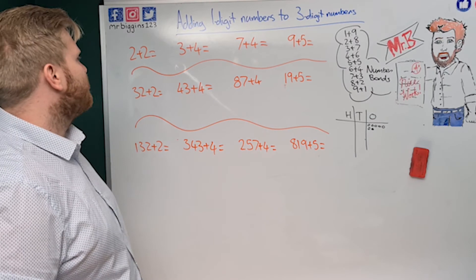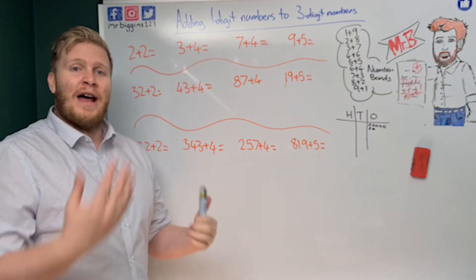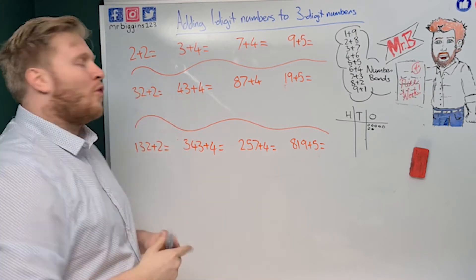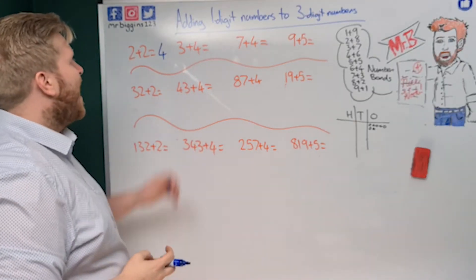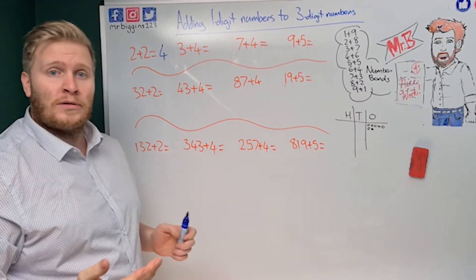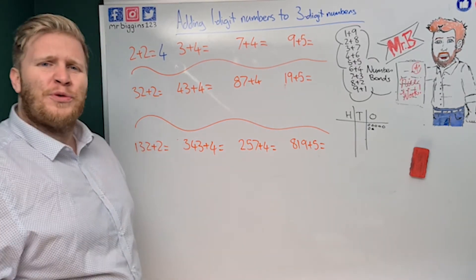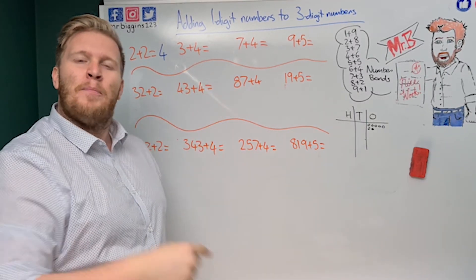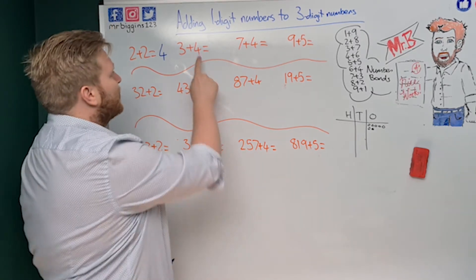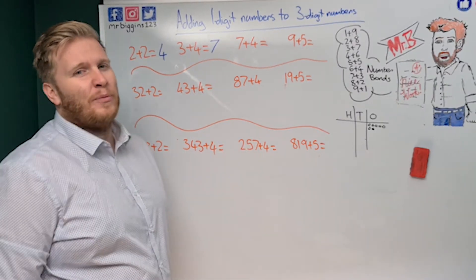If you've been working hard on your addition, you'll know these. We have two plus two — the easy way is either we know it straight away from practice, or we count on from two: three, four. With three plus four, I know it off by heart, but you can also count on. What I always do is start from the bigger number and count on the smaller: four, five, six, seven. You'll be thinking 'Mr B, this is easy!' and that's great, because it's going to help us with harder sums.